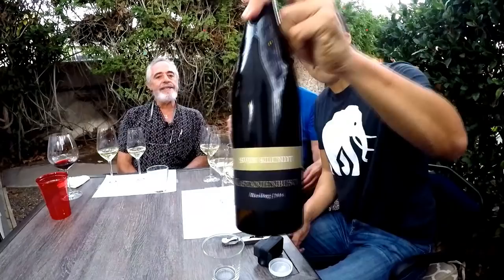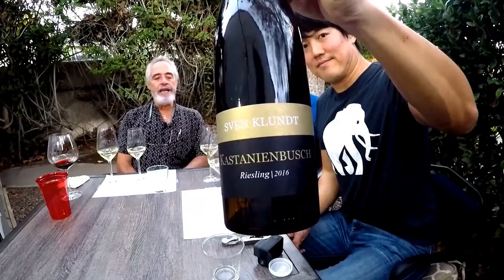Now we have the Sven Klund Riesling 2016 from the Pfalz. It's from Kastanienbush. As it sits in the glass and we're comparing the two glasses, I'm finding this glass superior — the slightly larger one to the smaller one — and I think it's more that this is a slightly better tulip. Classic Riesling in Germany very seldom had any skin contact, and now this wine does. It gives increased body and increased flavor, and the price you pay for that is some tannins on the finish.